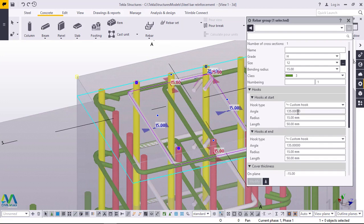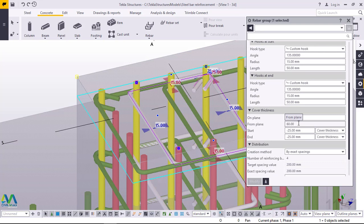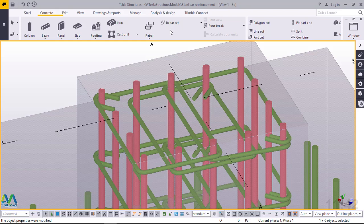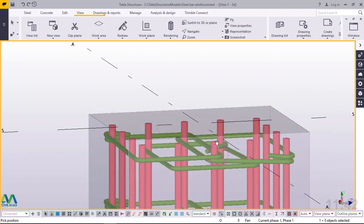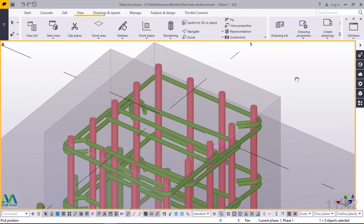I'll double click on this to adjust its settings, then zoom out. I'll come to cover thickness and change this to 90. Let me just check how it is appearing — and that's okay. Then I'm going to the next tie. I'll right click and interrupt just to take me off that command.